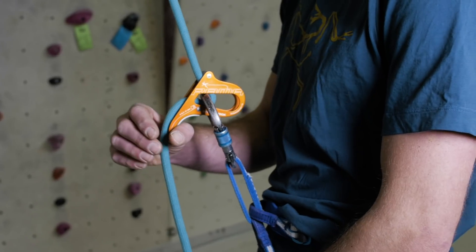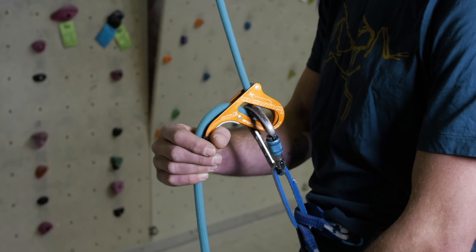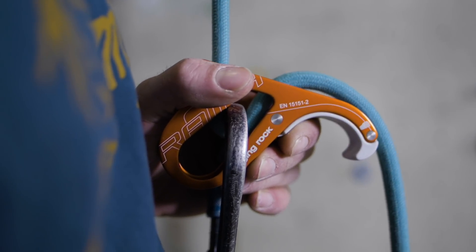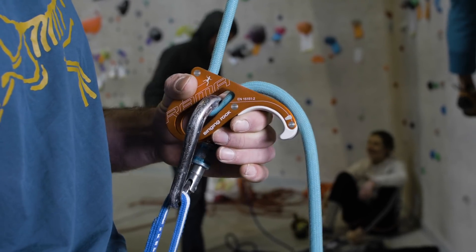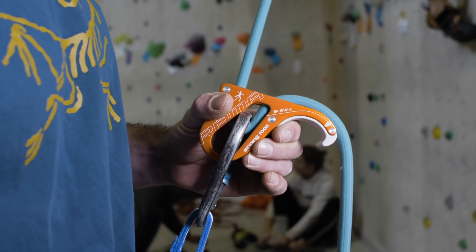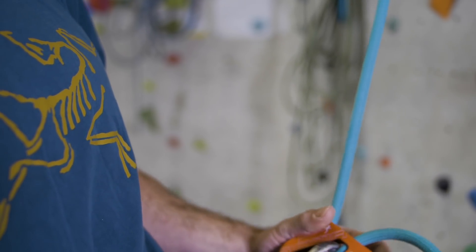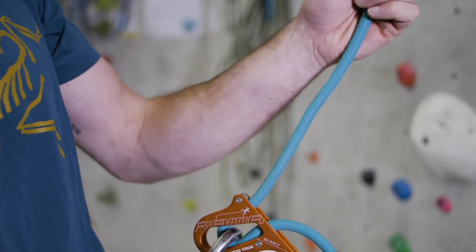There are two methods of lowering the climber back down to the ground. Number one: hook your thumb underneath the front of the device and feed the slack through your hands. Alternatively, you can tilt the device forward with your free hand whilst feeding the slack through with the other. This is down to personal preference — I've found with a lighter climber it's easier to grab the device and tilt it forwards and down. The device locks up quickly when the climber weights the rope or falls off, and you can easily transition from hanging around on the rope to the climber climbing again.